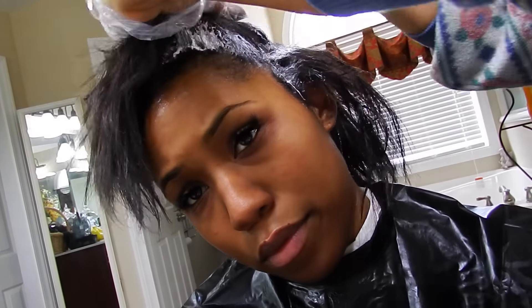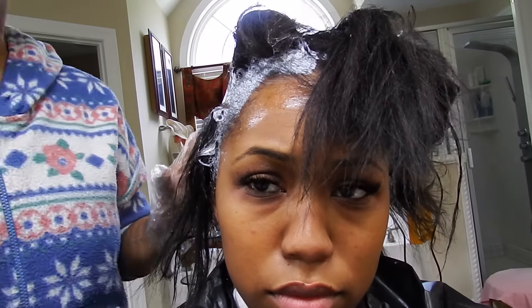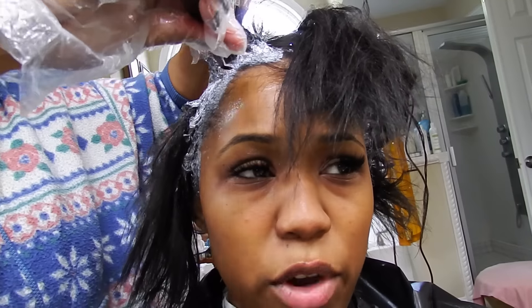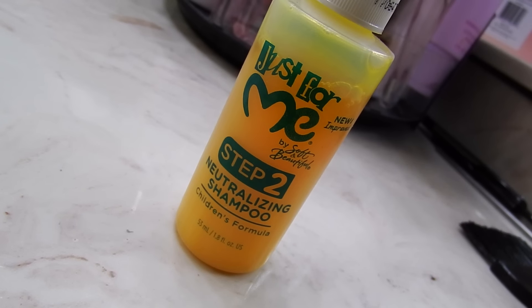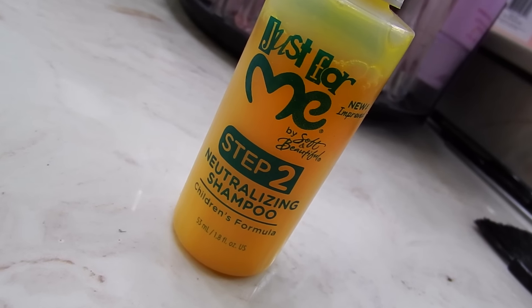She probably went around my head maybe three or four times, reapplying the relaxer and making sure the hair was really processing. By no means is this a tutorial — this is just my mom doing my hair last minute. My head did start to burn maybe 15 to 20 minutes in, so try to work as quickly as you can because this does have some kick to it. After the relaxer was applied, we immediately rinsed it off with the neutralizing shampoo and shampooed until the lather was completely white. When there is still relaxer in your hair, the lather will be a faint pink color.